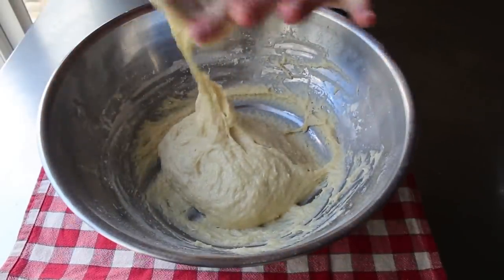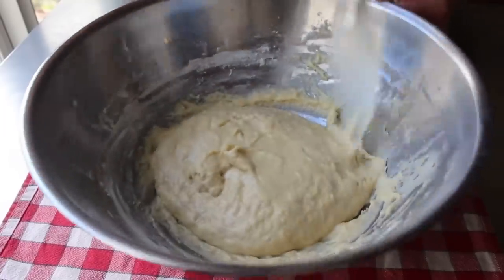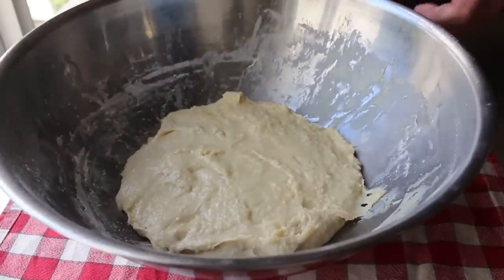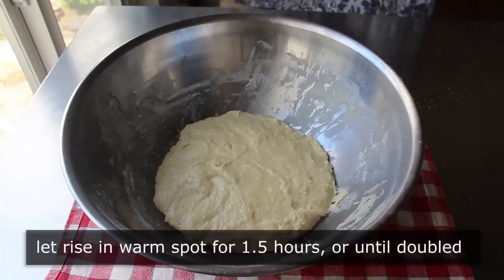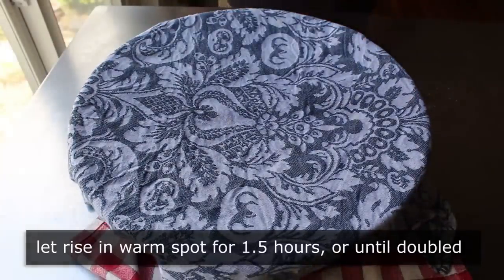I mixed that up until I had a very wet and sticky dough. At this point I was wondering if it was too wet and maybe I should add more flour, but I kept thinking this is called a cake and not a bread — I do want to keep it on the moist side. So I decided to leave it alone — meaning cover it with a damp towel and let it sit in a warm spot for about an hour and a half, or until it doubles in size. While we're waiting for that, we can go ahead and prep our peaches.